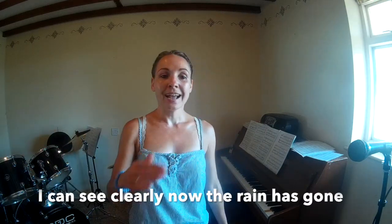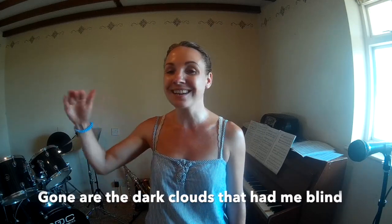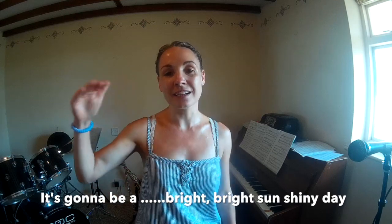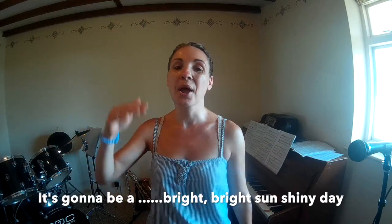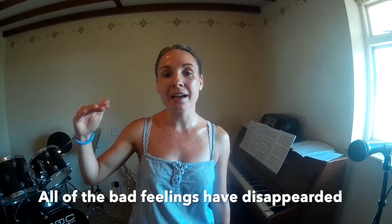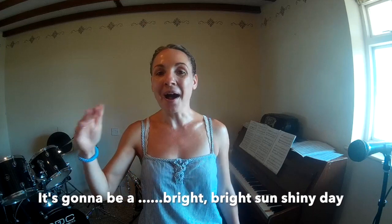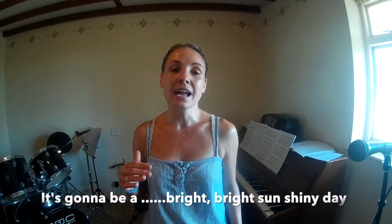Now the whole thing all the way through: 'I can see clearly now the rain is gone, I can see all obstacles in my way, gone are the dark clouds that had me blind. It's gonna be a bright, bright, sunshiny day. It's gonna be a bright, bright, sunshiny day. I think I can make it now, the pain is gone, all of the bad feelings have disappeared, here is the rainbow I've been praying for. It's gonna be a bright, bright, sunshiny day.'